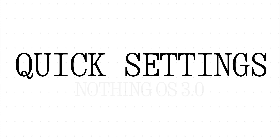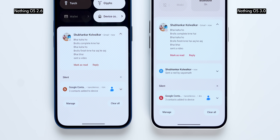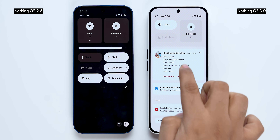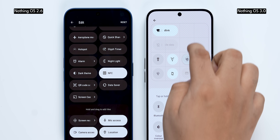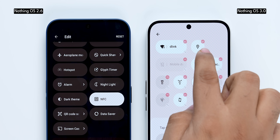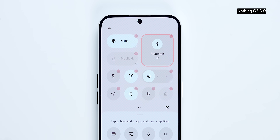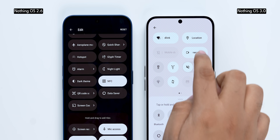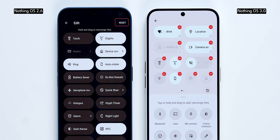The quick settings has been upgraded significantly. When you swipe down the quick settings and notifications shade for the first time, the quick settings panel is much more compact, leaving more space for notifications. The second swipe reveals the entire quick settings page, which looks great. Unlike NothingOS 2.6 with two massive tiles at the top, tile sizes can now be changed — there's a small circular one, a wider pill format, and a bigger square. You can mix sizes across the panel, and it all sits in a well-designed grid.